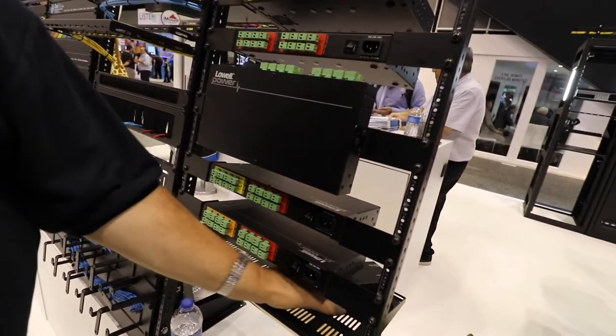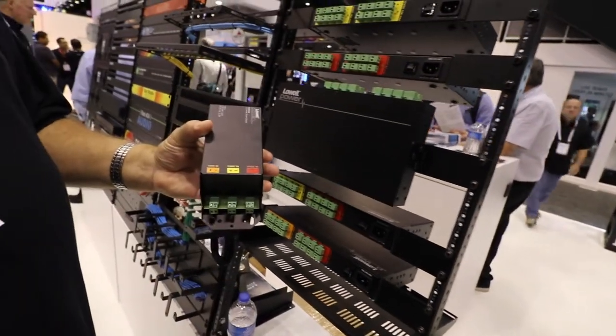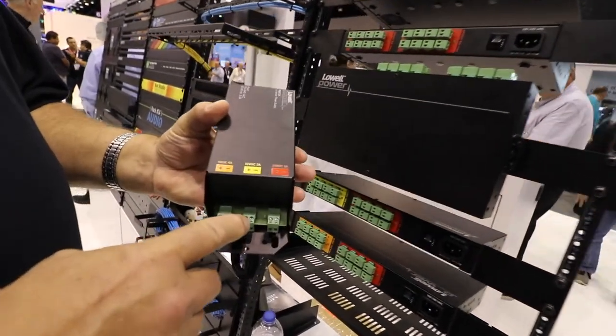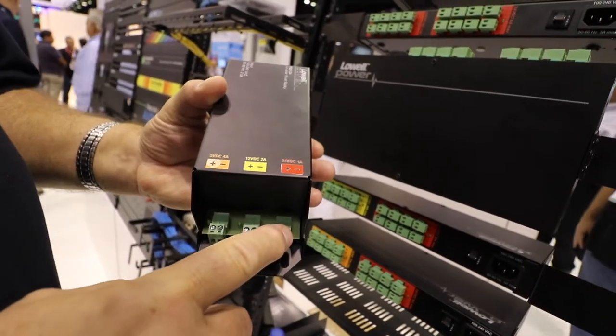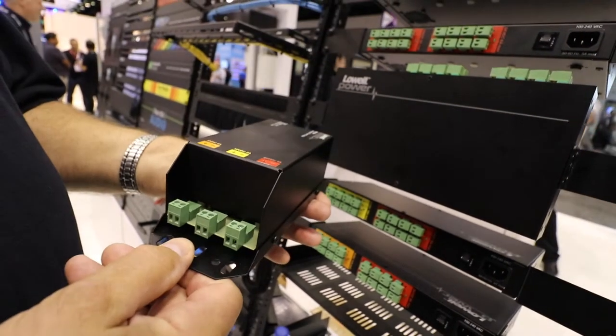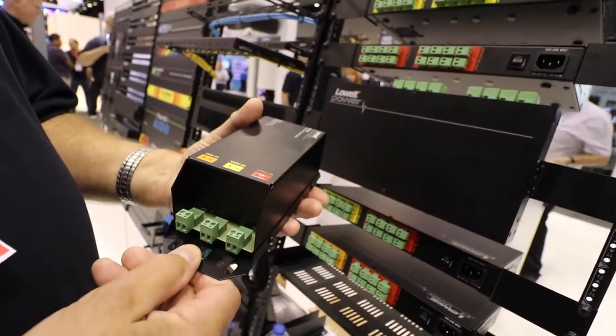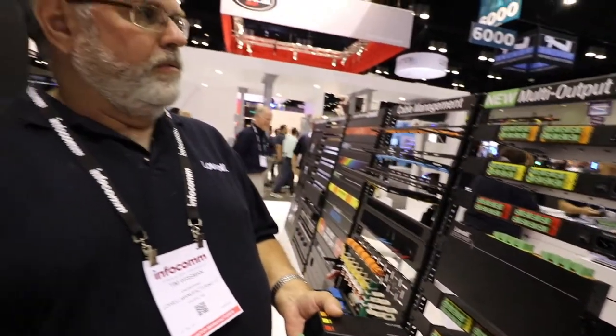We also have a junior version — a baby version of the same thing. It has a 5-volt, a 12-volt, and a 24-volt output. When you have just a few power supplies to replace, you can use this, put it inside your rack, and get rid of the individual power supplies.